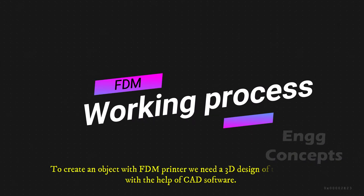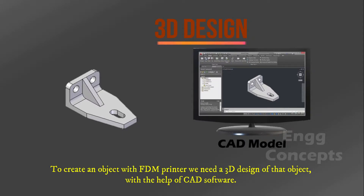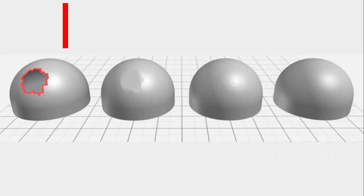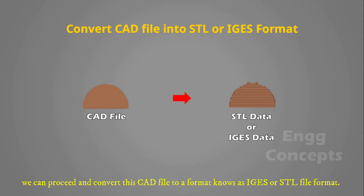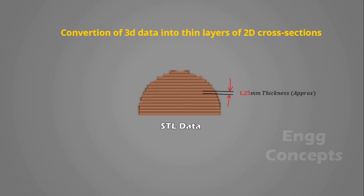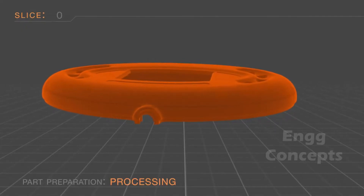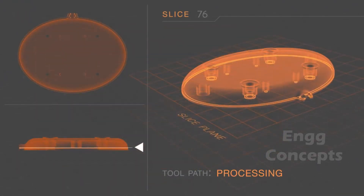To create an object with an FDM printer, we need a 3D design of that object with the help of CAD software. We need to check if there are any errors in the CAD file. If there are no errors, we can proceed and convert this CAD file to the format known as IGES or STL file format. This format is nothing but the conversion of 3D design data into thin layers of 2D cross-sections.